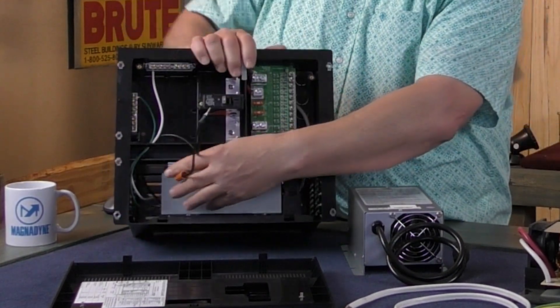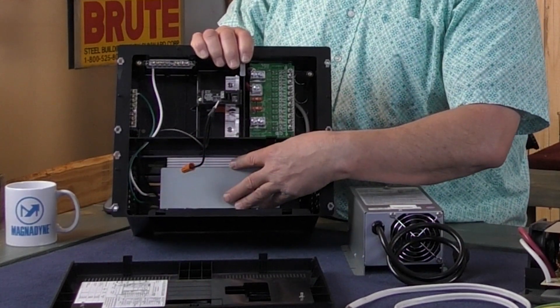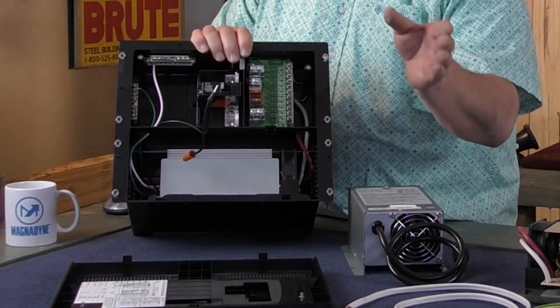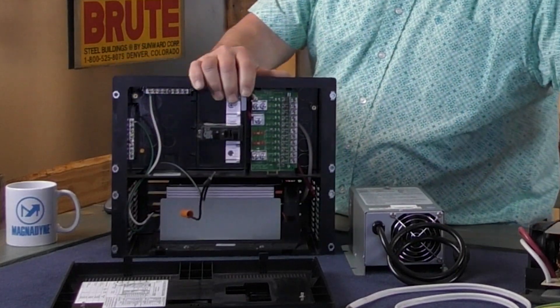Down below here is the converter — this is what charges your batteries. This is important; all RVs have one of these, maybe not this style. This particular item, out of the power center, looks like this — it's called the main board assembly that goes in down here at the bottom.